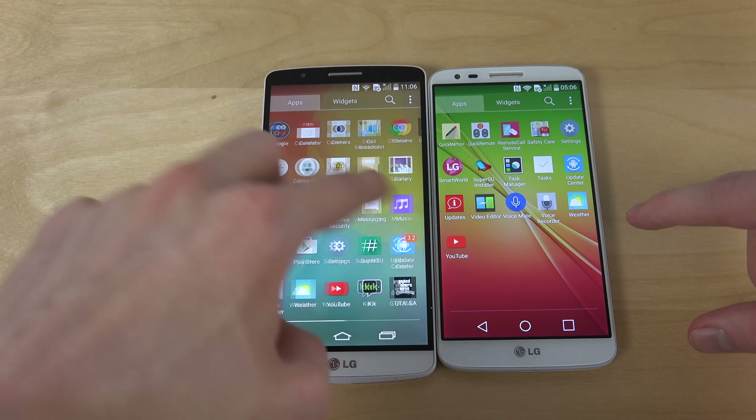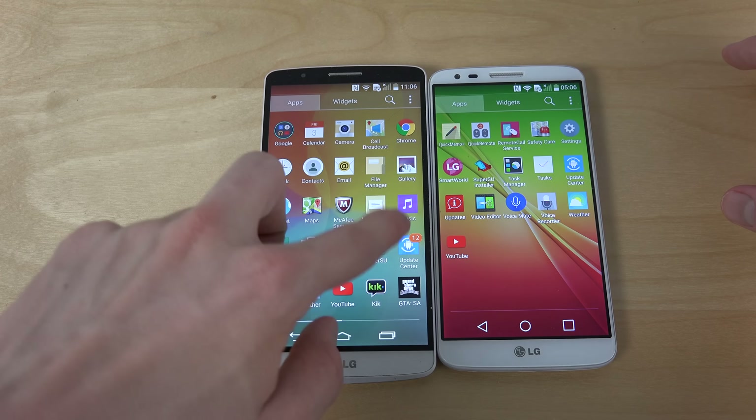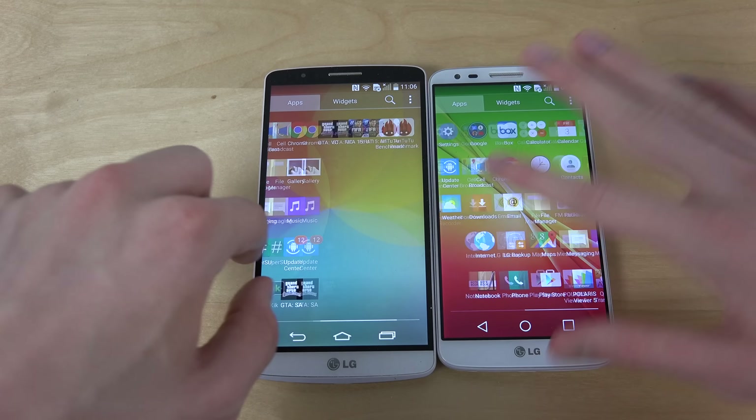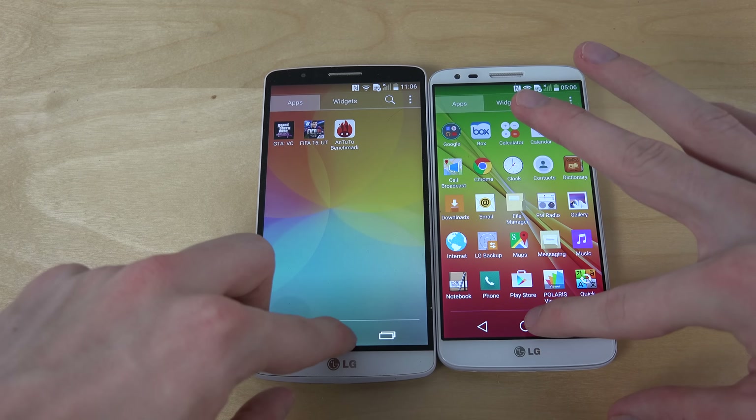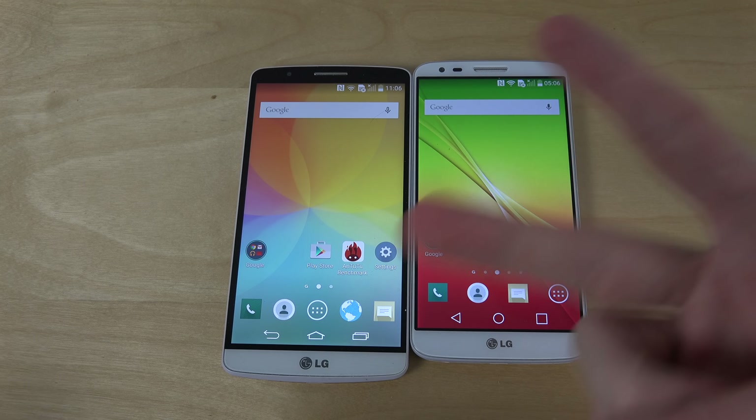As you can see, it seems to be a little bit slow there on the G3. Maybe Android 5.0.2 for the G3 is out — maybe I should check that out. But yeah, that wraps it up. Hopefully you enjoyed and have an awesome day. Peace.